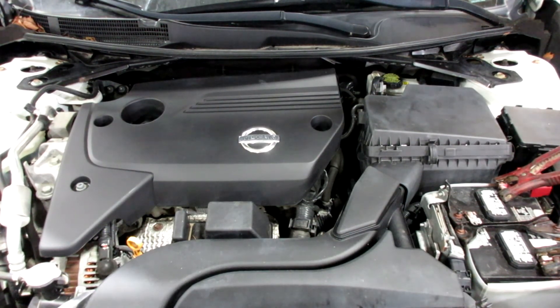As you can see, this motor starts and runs excellent. If you need any parts for this vehicle or any other, you can visit us at Tom's Foreign Auto. Thank you!